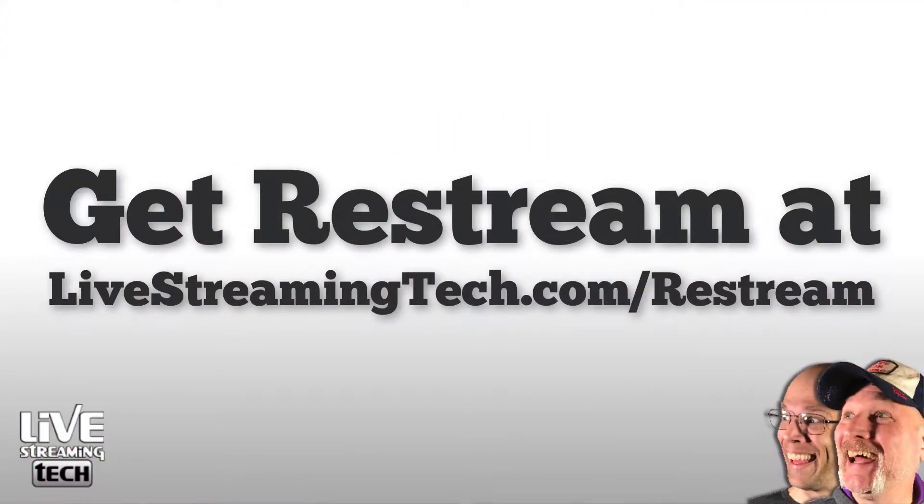I just want to give everybody a cost-effective solution and something that I'll actually be using. The very first thing you can do is get free access to Restream when you visit our affiliate link at livestreamingtech.com/restream. You can get yourself set up with a free or premium account, but for the sake of this video, we're talking about the free one.